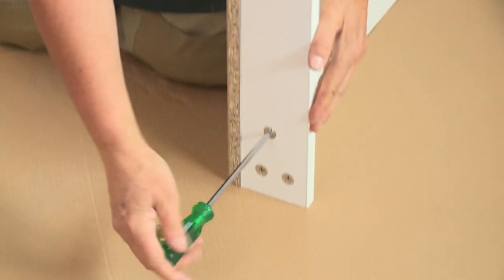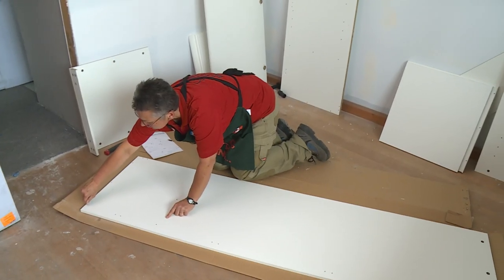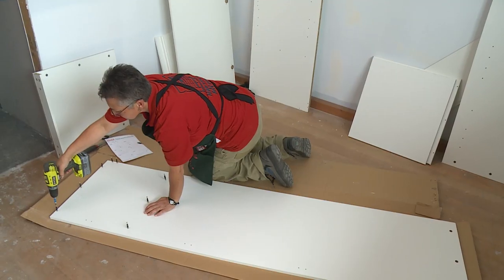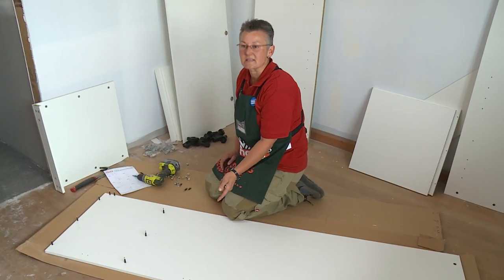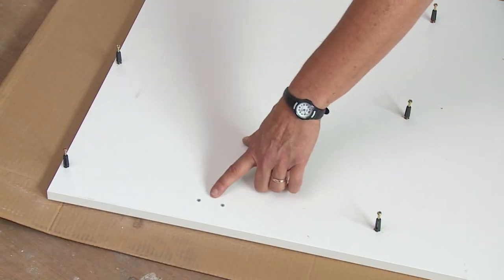The next piece we're going to go with is the side panel. It also has pre-drilled holes for the pins and the cam locks, so just do the same as we did for the top panel. You'll notice in this panel that there are some other pre-drilled holes — these are for the door hinges and will be put on later.